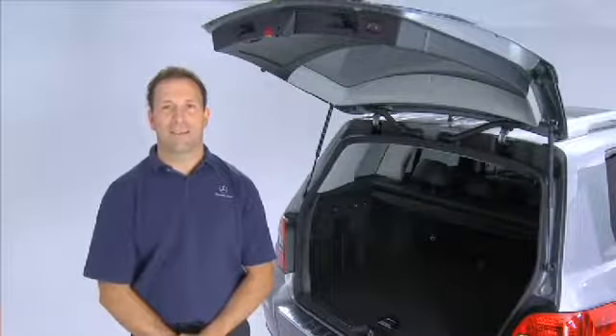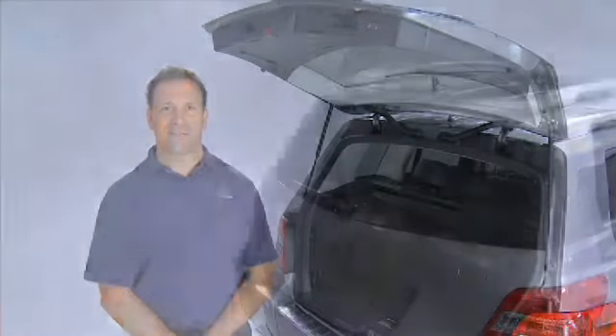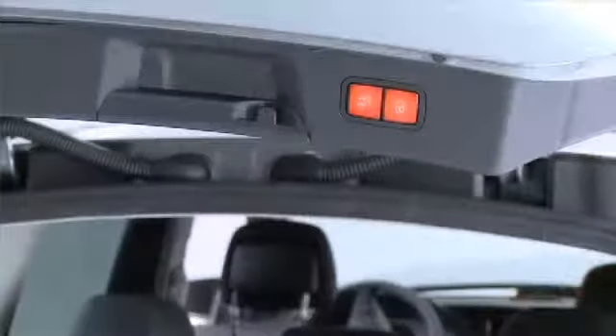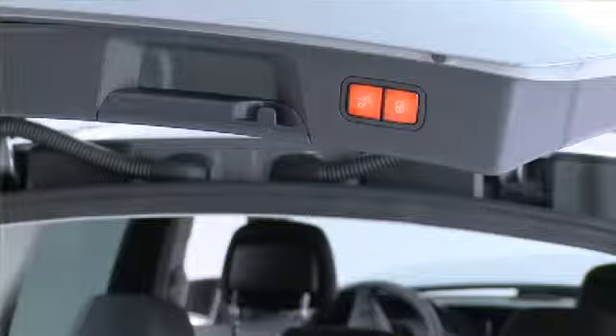Hi, my name is Jason. I'd like to demonstrate how to set the tailgate height limiter on your vehicle. There may be reasons why you need to limit the opening height of your vehicle's tailgate. The tailgate can be programmed between half open and about 8 inches before fully open.